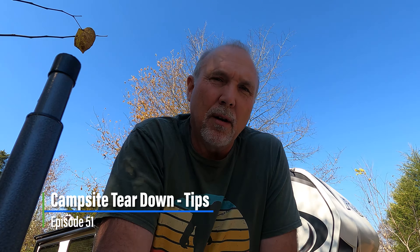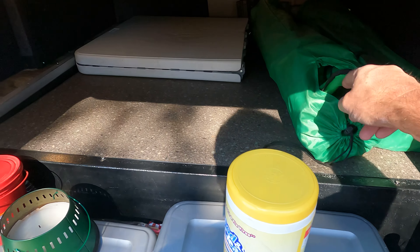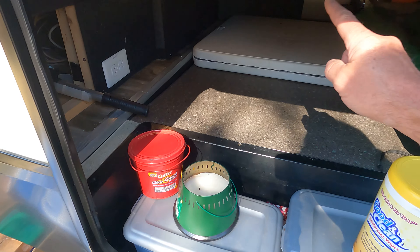Okay, so it is teardown day. We are heading out and I'm going to show you how we tear our site down. So let's take a quick look. We put the extra chairs in, I kind of cleaned everything out a little bit, got this organized.